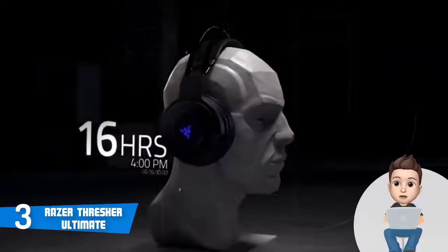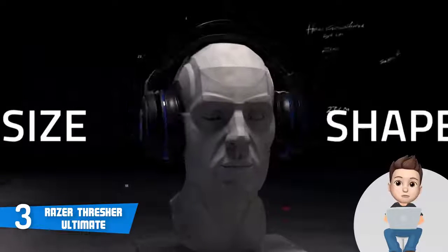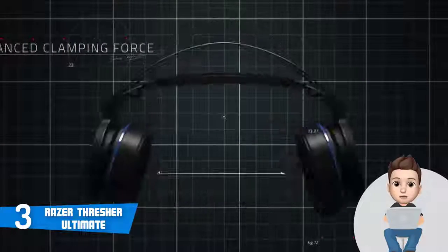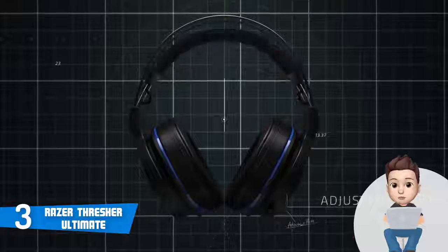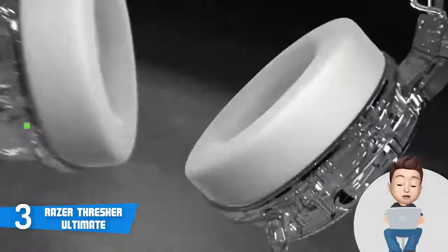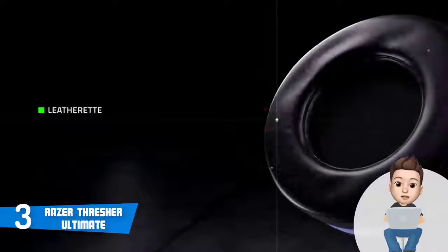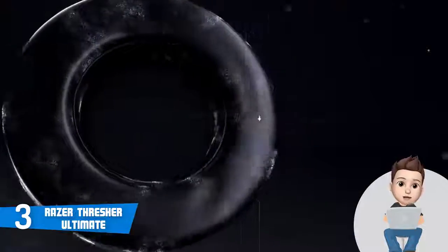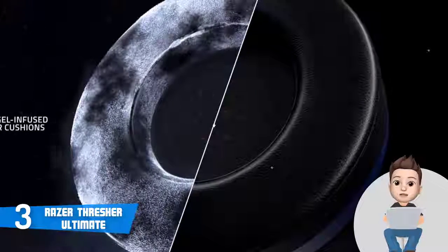The Thresher Ultimate features 50 millimeter driver units offering loud and clear audio with a frequency response of 12 to 28,000 Hertz and impedance of 32 ohms at 1 kilohertz. The mic outputs a frequency response of 100 to 10,000 Hertz, meaning your games will sound exceptionally good and you'll be heard clearly while chatting. According to Razer, PS4 users will enjoy a lag-free connection at up to 40 feet, so you can lay on your couch and immerse yourself in the game. Overall, the Razer Thresher Ultimate deserves your attention.